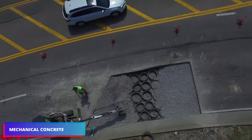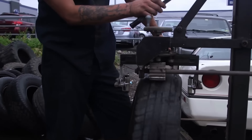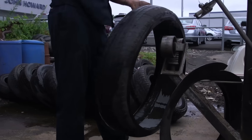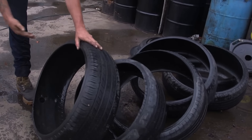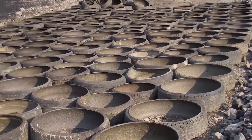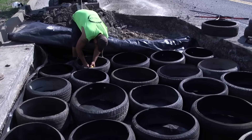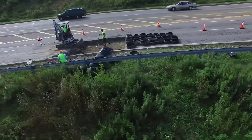Next, we'll explore mechanical concrete — a pioneering road construction method that transforms used tires into long-lasting, environmentally beneficial roads. Discarded tires are repurposed rather than ending up in landfills. These tires are assembled and secured to form a geocell, a strong structural base that takes advantage of the tire's natural strength.